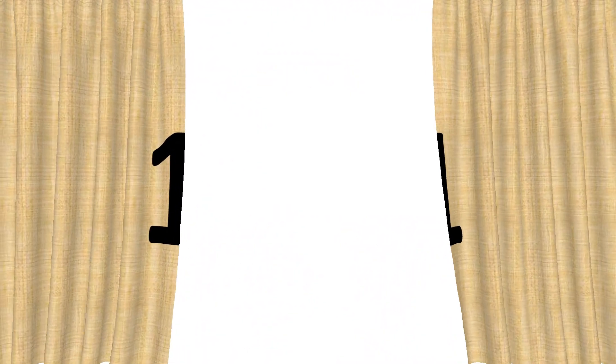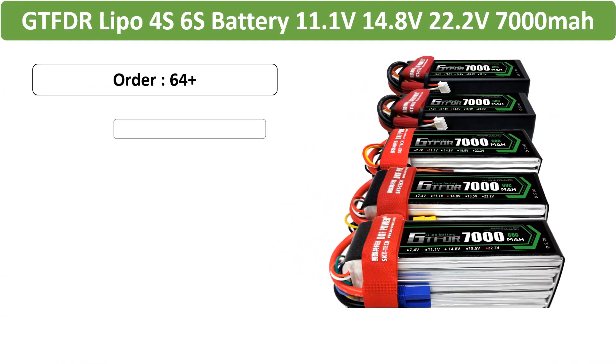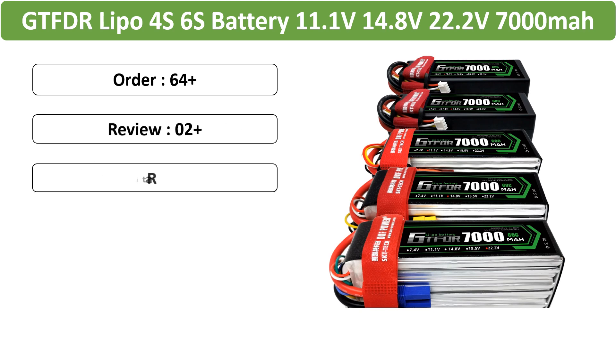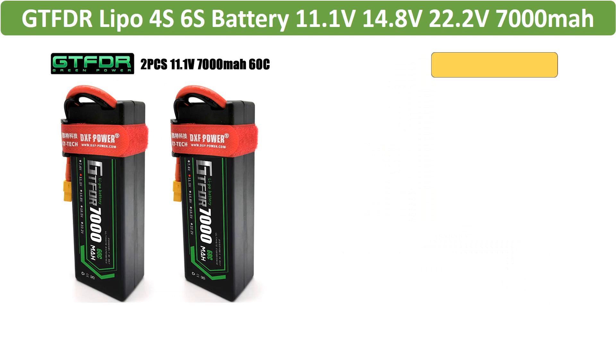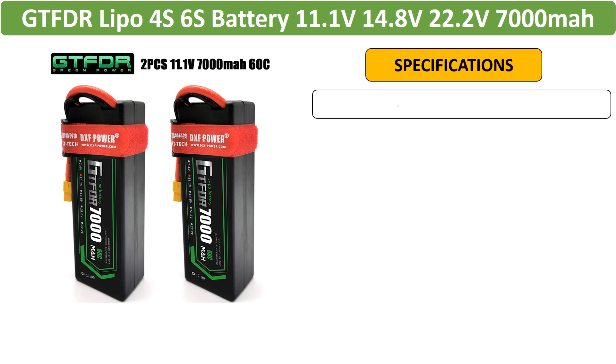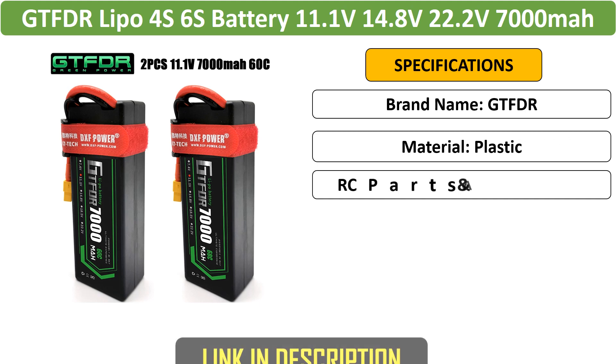Number 1: GTF DR Lipo Battery Pack for RC vehicles. A set of 2 high-performance GTF DR Lipo batteries in 3S configurations with hard cases, delivering 7,000 mAh capacity and 60C to max 120C discharge rates.